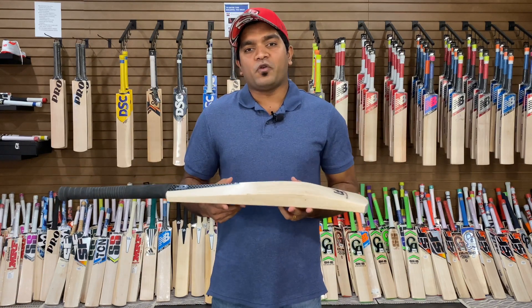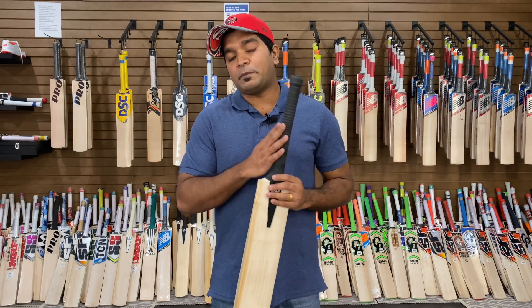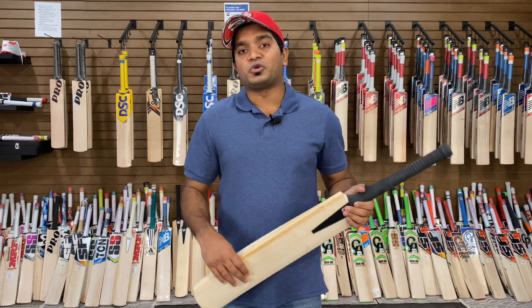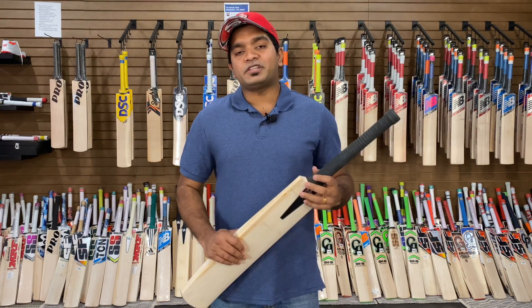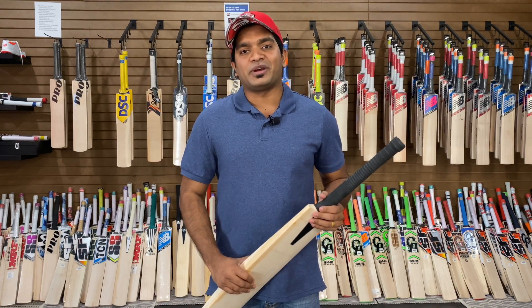The retail price of this bat is $449.99. If you buy from us now, you will get an additional grip free of charge, and we will also provide a free scuff sheet. You can contact us through Facebook, Instagram, or YouTube for purchasing this bat. That was it for this video — until next time, this is Jinto signing off from US Cricket Store, redefining cricket in the US. Cheers.